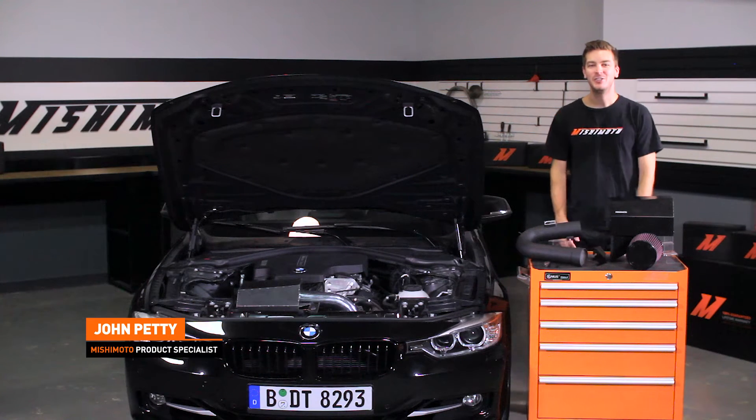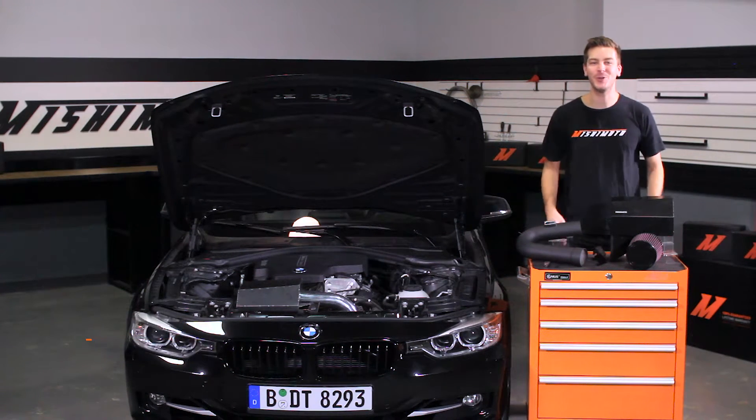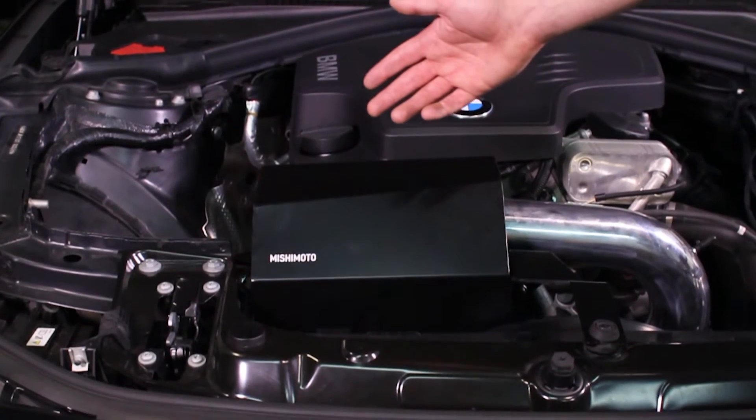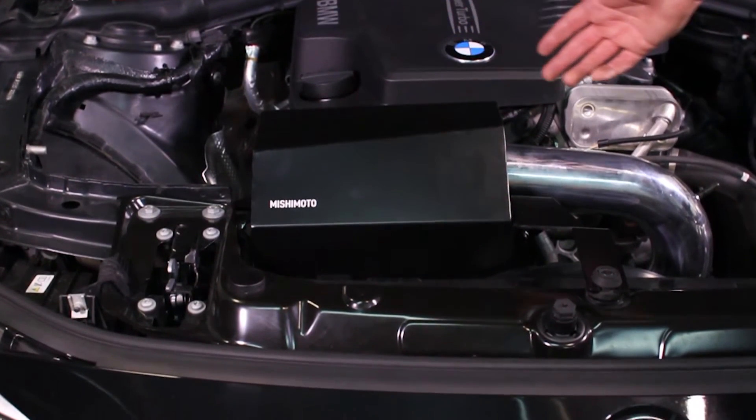Hey guys, I'm John. Today we're here at the Mishimoto Garage to install the Mishimoto Performance Air Intake for the 2012 plus BMW F30 320i.